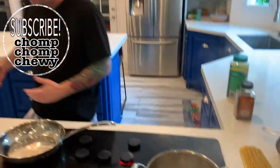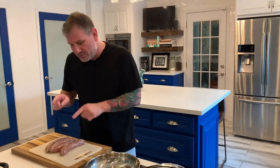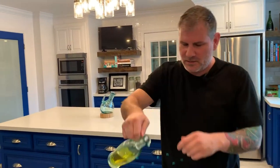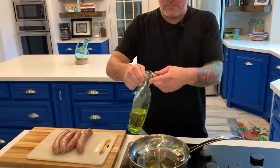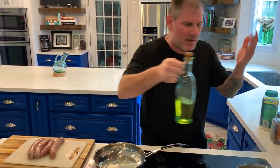Notice I already have my water boiling, because I hate to wait for water to boil, so I do that before I start actually cooking. For this sausage, the first thing we're going to do is a little bit of olive oil — maybe a lot of it. I've got to get those squeeze bottles.